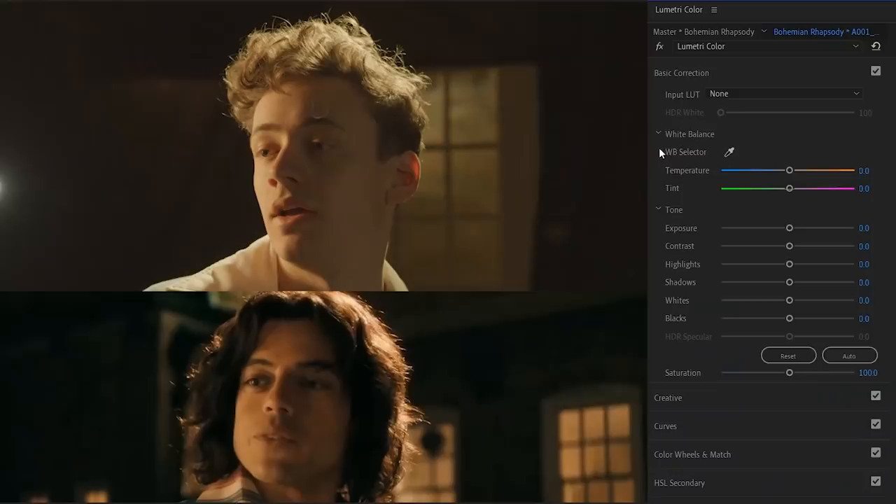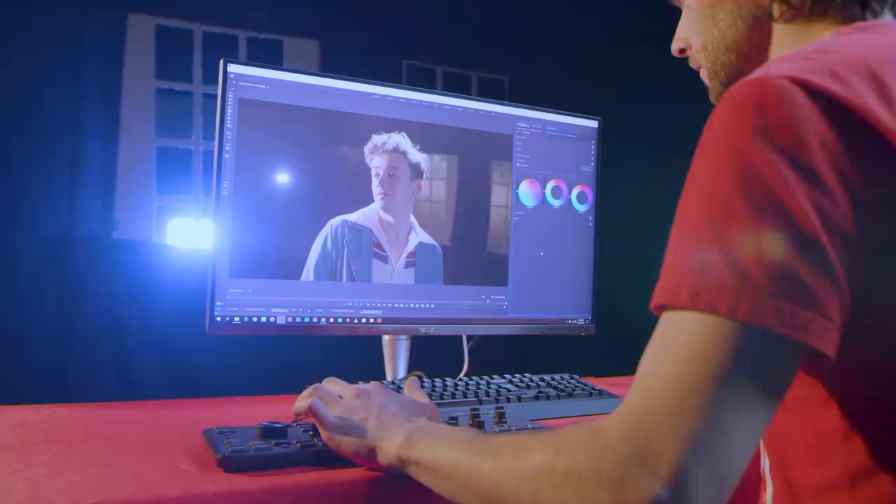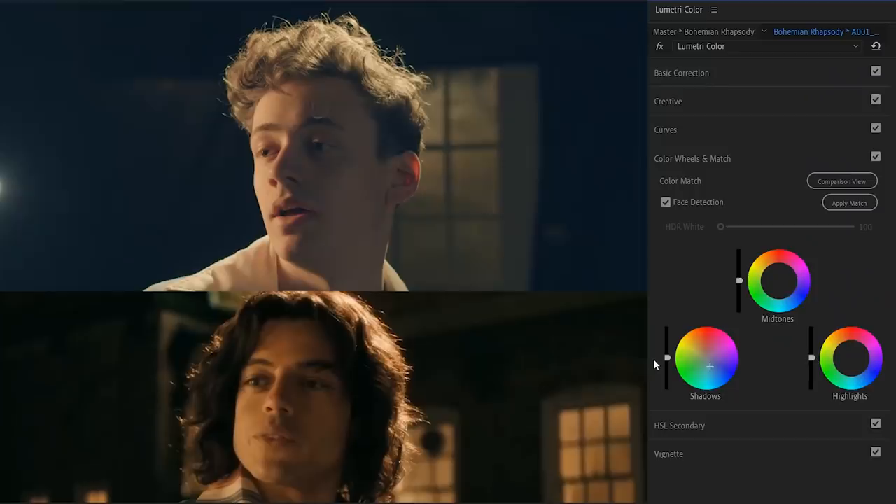Now the color grading — this one was the hardest of all, but we're going to do our best. Starting off, I'm going to make the temperature a little bit warmer — pay attention to the highlights on the skin tones as you do so. Next, jump into the color wheels: push a little bit of teal into the shadows, but don't overdo it — keep it subtle. For the midtones, push orange into it — this can be a little more than with the shadows. Finally, decrease the exposure levels of the shadows and crush the blacks.